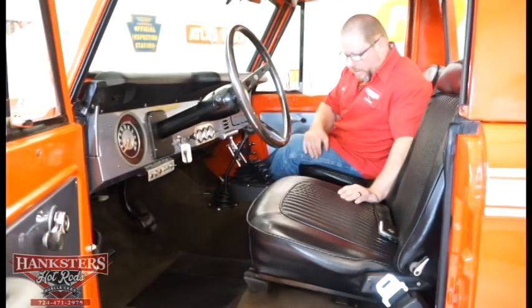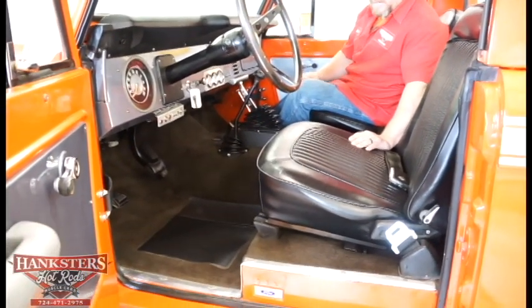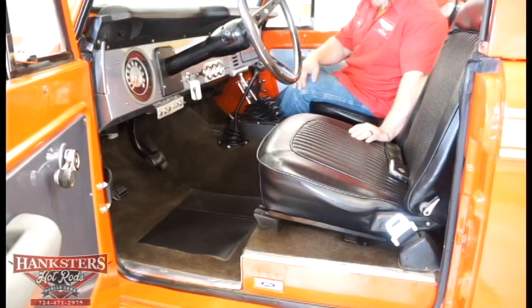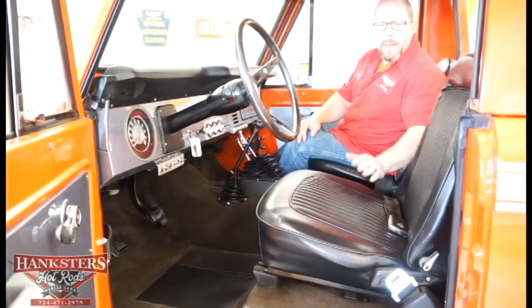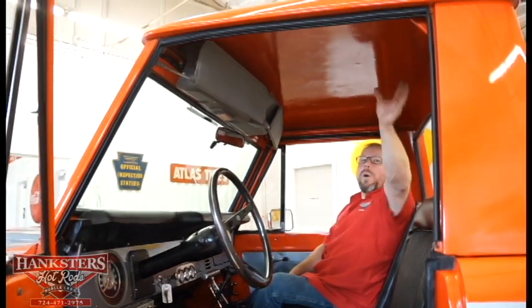As far as the carpeting goes, it looks pretty good — just average wear and tear, but I don't see any holes, rips, or tears, so it's in good condition. Bucket seats here in the front are in great shape — the upholstery is all vinyl but it's in really good shape with no rips or tears. The front seat belts are on here too. As far as your headliner goes, it's all metal but it's all painted the same orange as the rest of your vehicle.